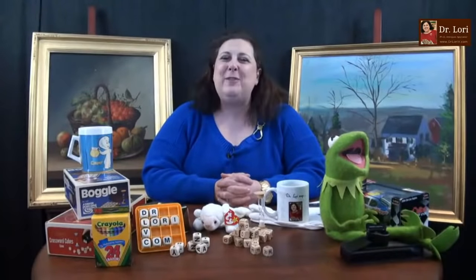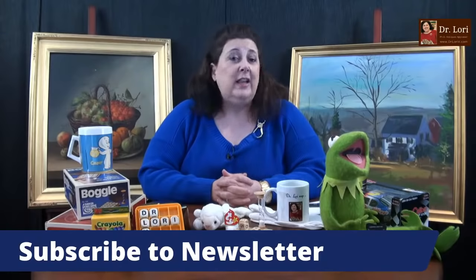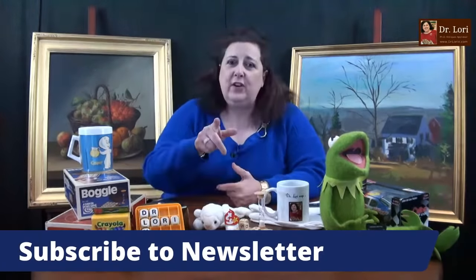Seinfeld or Cheers? Seinfeld. We all like Jerry, don't we? If you binge watch my videos, I talked about a couple of Seinfeld collectibles recently. Don't forget to share the channel and subscribe to the newsletter — it's very easy on the website at DrLoriV.com. All you have to do is put in your email and you'll get the newsletter in your inbox. $7 to make $35 more is wonderful. I like the color of that piece too.